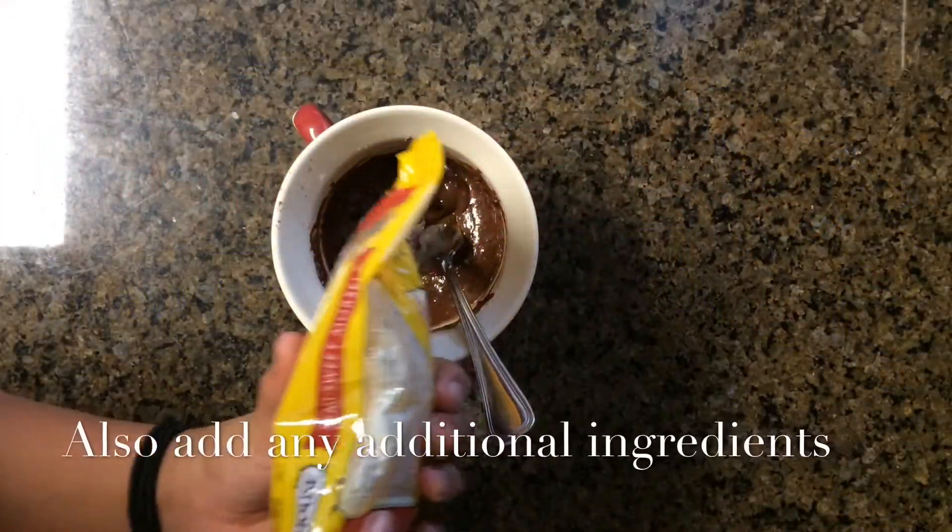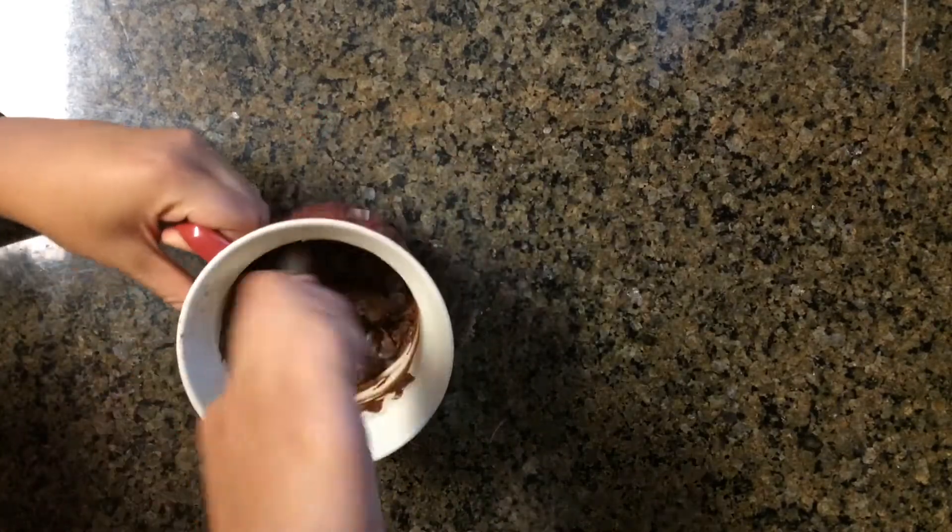Now this is optional, but I like adding some chocolate chips to my brownie. If you don't have any on hand, feel free to leave it out.